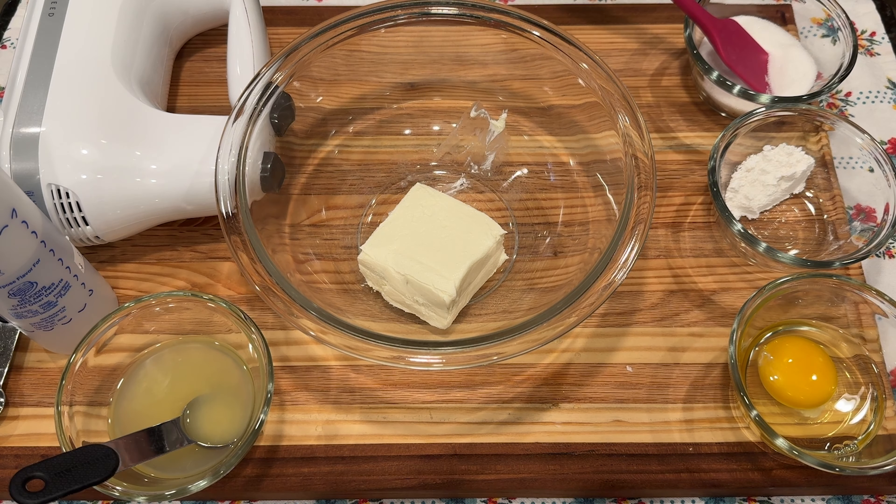I'm starting out with four ounces of cream cheese and I'm just going to start mixing that. If you were making the whole recipe, you would use eight ounces of cream cheese. Next, I'm adding three tablespoons of sugar. I like to mix my dry ingredients together, so I have two teaspoons of flour — all-purpose plain flour — and I'm putting that in my sugar, stirring it around to get the lumps out before adding it to the cream cheese.